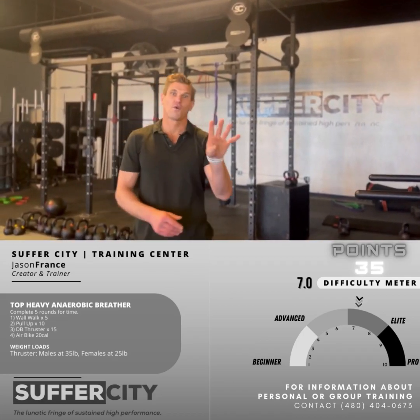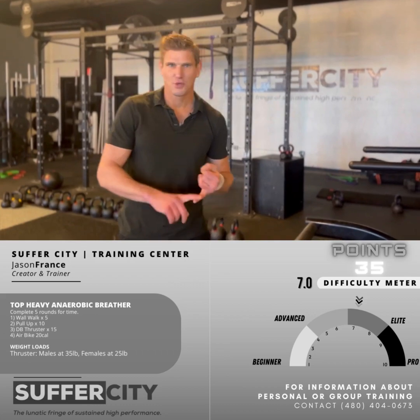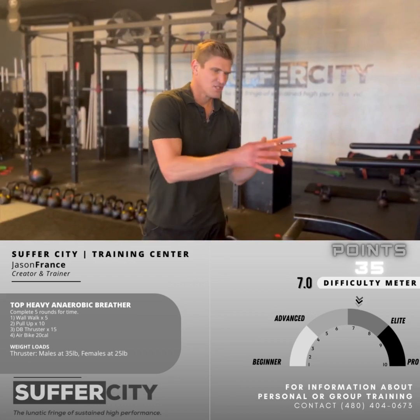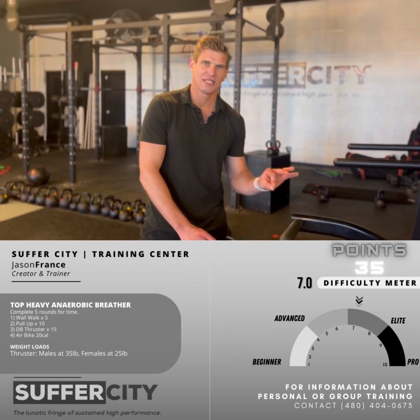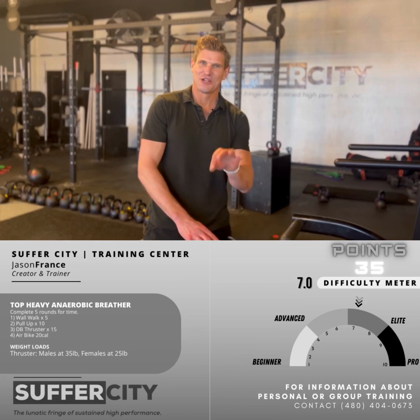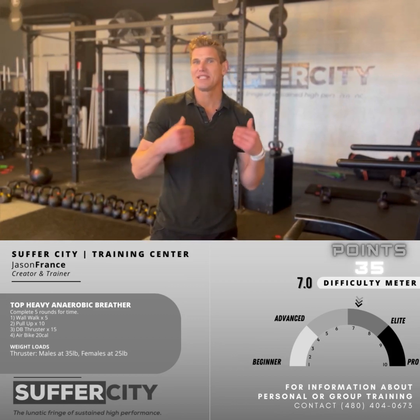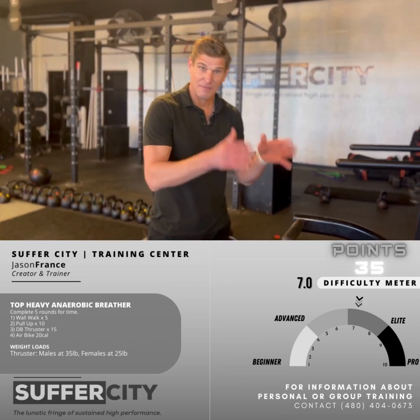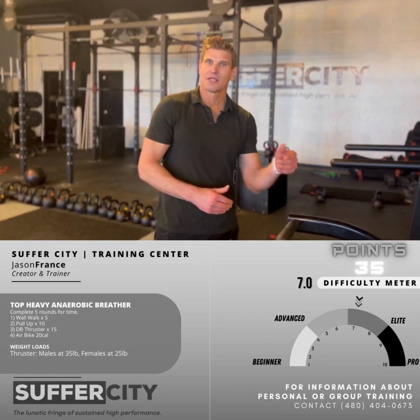So you got through your first round — you've got four to go. It's a five-rounder: five wall walks, 10 pull-ups, 15 thrusters, 20 calories on the air bike. Continue through those five rounds. Push the pace — it's not going to be easy. Each and every one of those movements is going to be demanding, and that 20-cal bike ride will take you to the brink. Stay mentally focused. Commit yourself. You can do this.